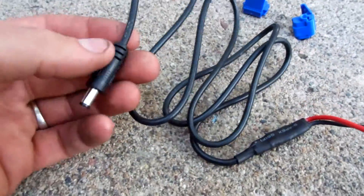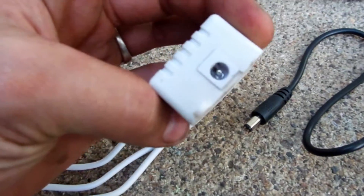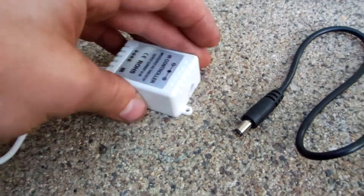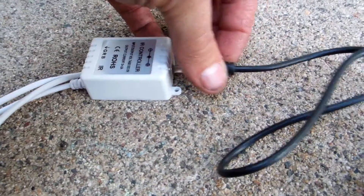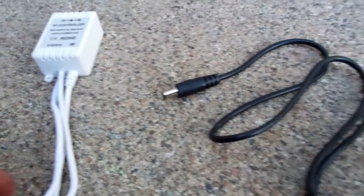Then you'll have your power input cord, which is a type M barrel jack connection. It'll go in the side of the controller, so you plug that in. Then you'll want to silicone around that as well, so no water can penetrate there either.